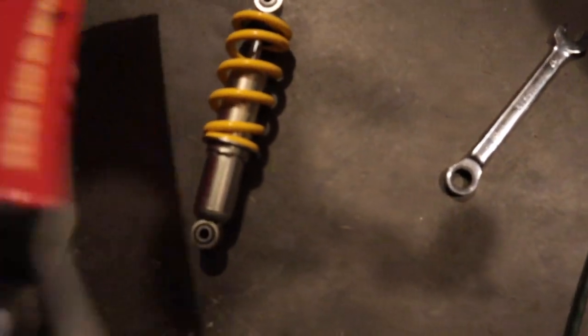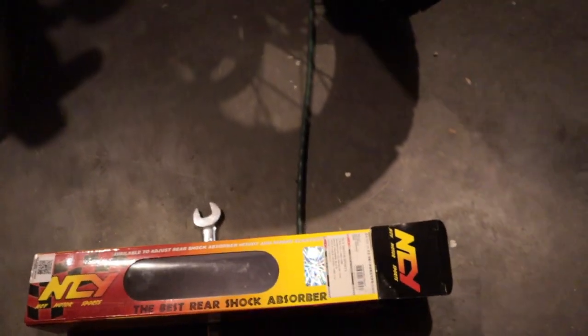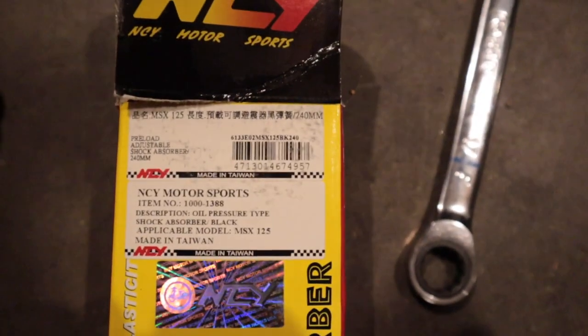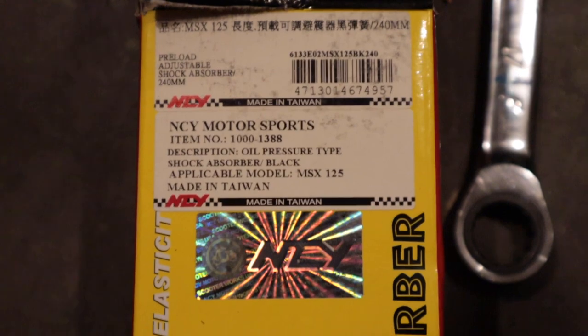I'm going to ride the bike myself and see how it compares to the YSS and the Hyper Pro that I have. So this is the DNC Y2 Motorsports shock. Big thanks to them for sending this out — very much appreciated. Let me zoom in — there's the part number for you guys. I'll have the exact link down in the description if you're interested in getting this same shock.